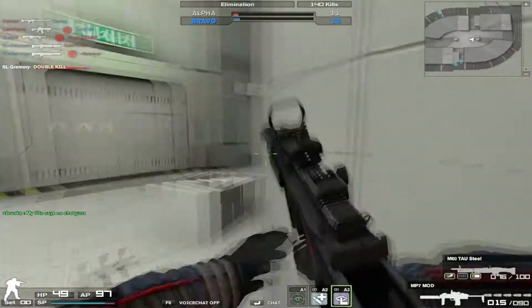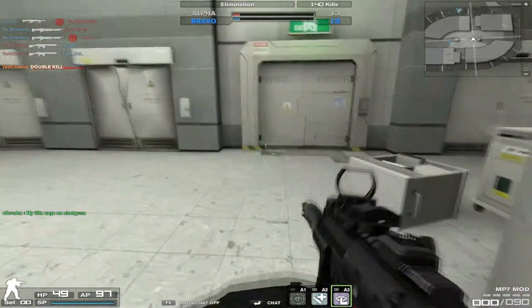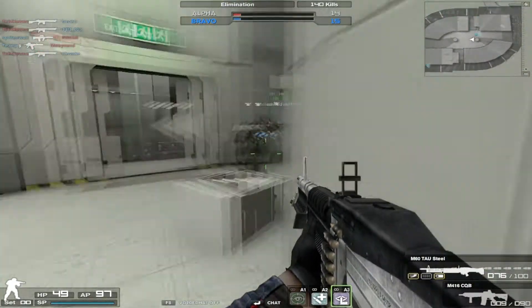Eggs are a form of art, perfected by my mother. She taught me how to cook eggs in a million different ways, from omelets to scrambled to deviled. Personally, I love egg burritos and scrambled eggs, so I'm going to teach you guys how I like to make both of these.